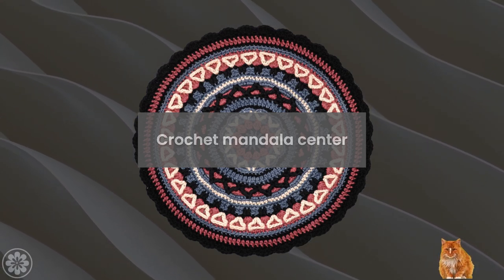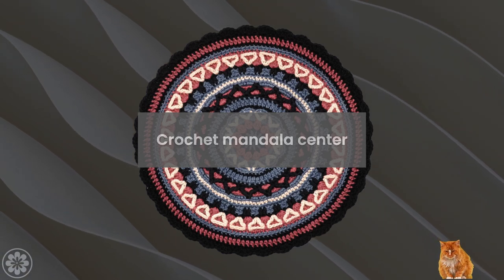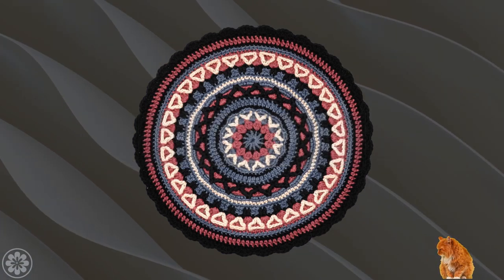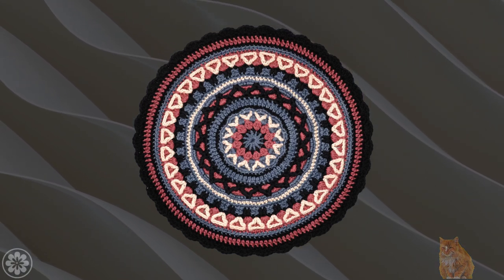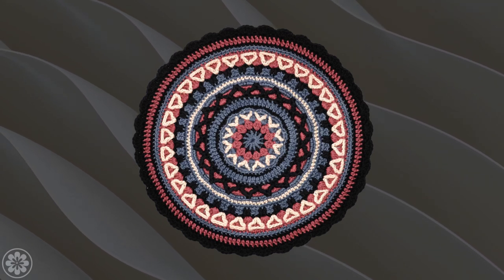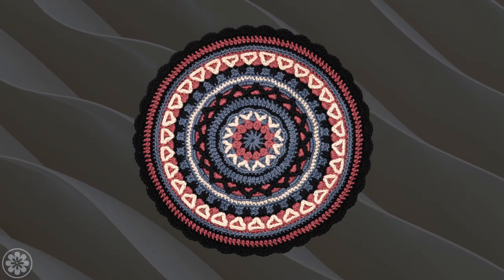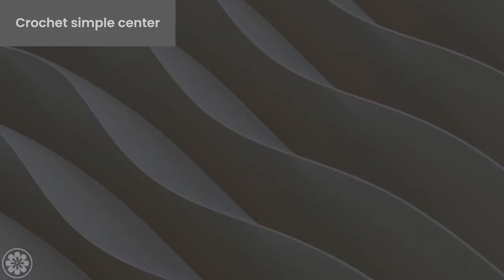When it comes to creating a crochet mandala center, the possibilities are endless. There are countless stitch patterns and designs to choose from that can create a unique and beautiful centerpiece. Now it's time to crochet a very simple mandala center.